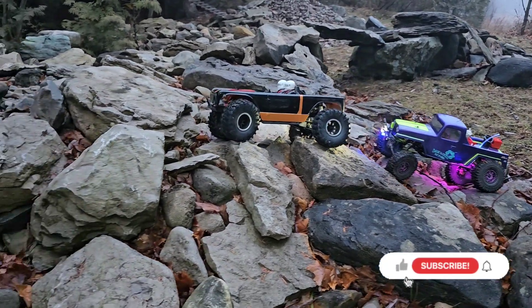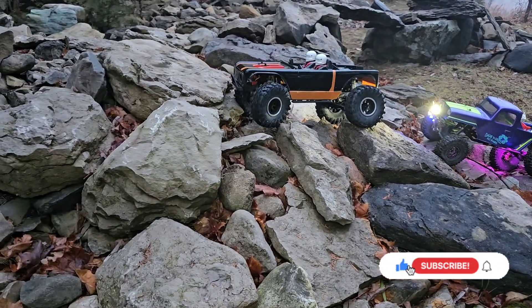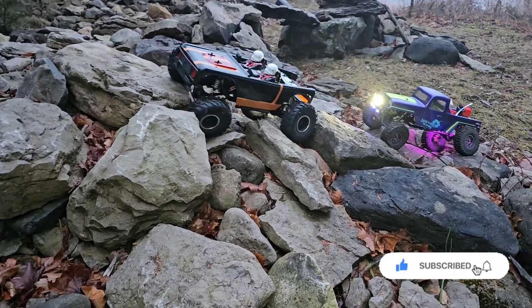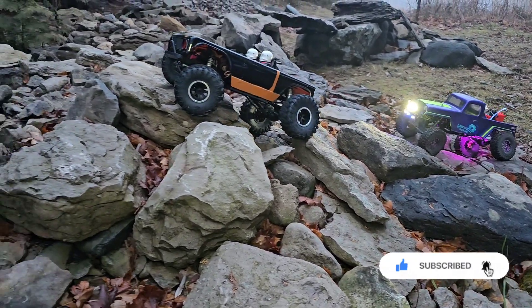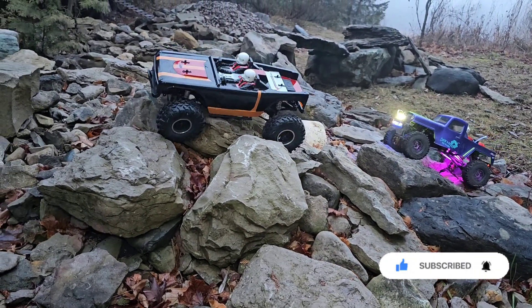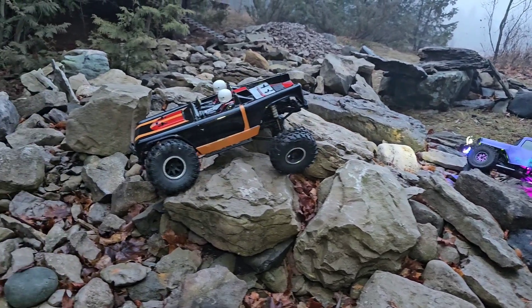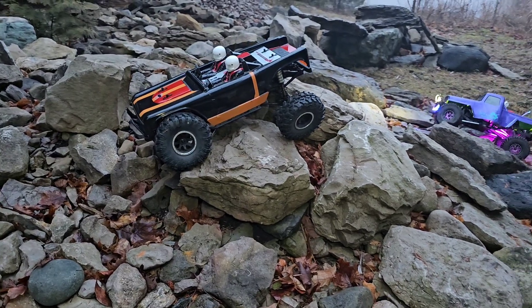I do just have a 25 kg servo in this guy for now, but we'll probably upgrade to one of the torque specs soon since we are going to keep this guy. Pretty smooth — the motor is really smooth.